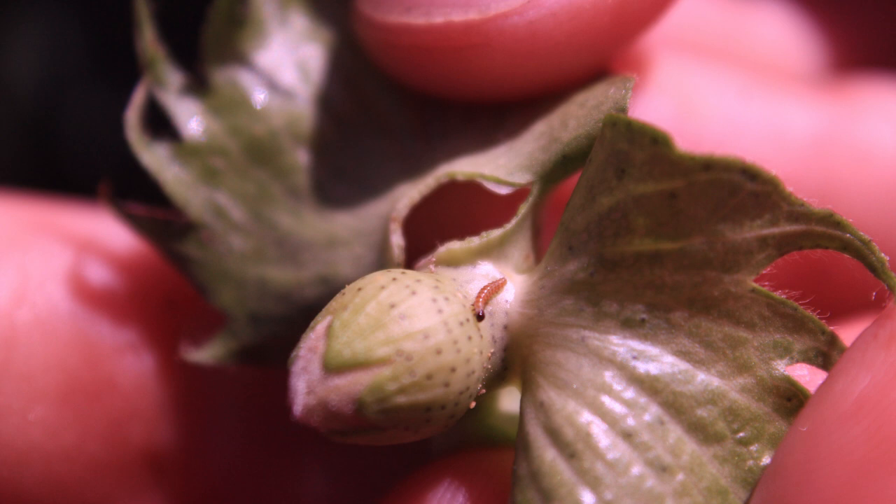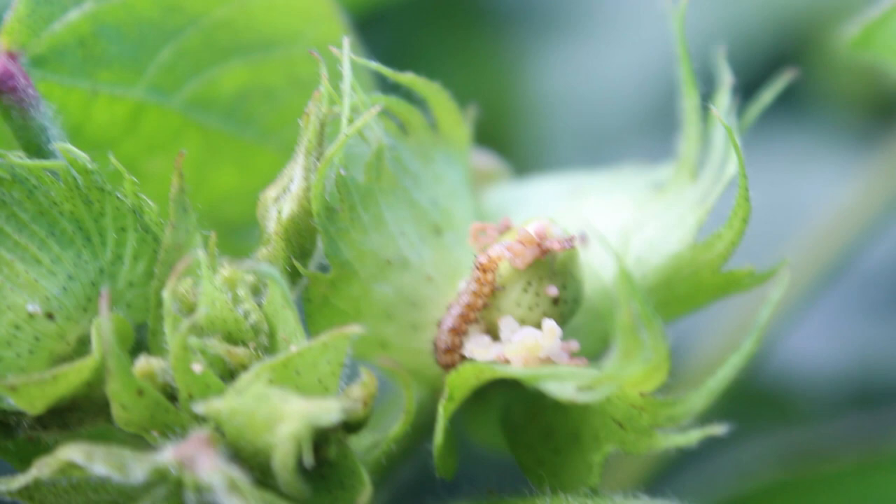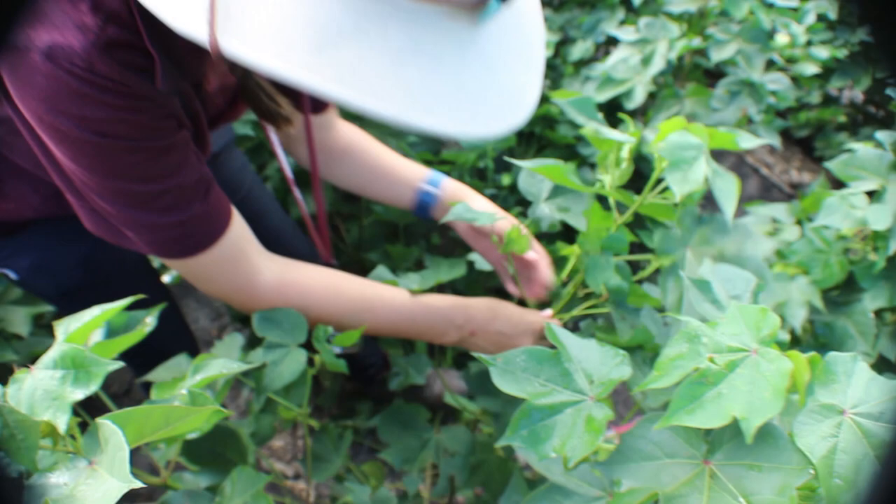Caterpillars will also feed in the blooms themselves due to the lower bt expression in the flowers. I look at at least 25 plant terminals, or the upper third of the cotton plant, per stop, count fruit, and make full plant inspections on at least five plants per stop, and make about one stop per 25 acres of the field.